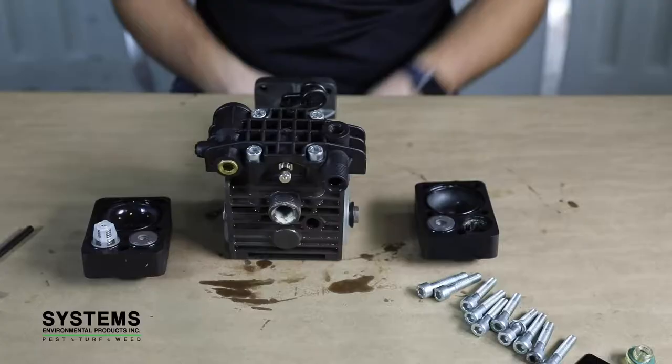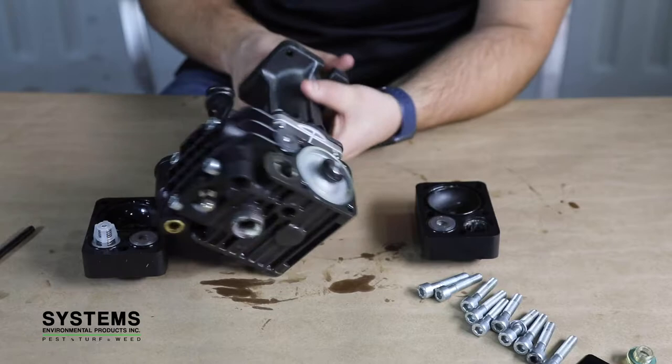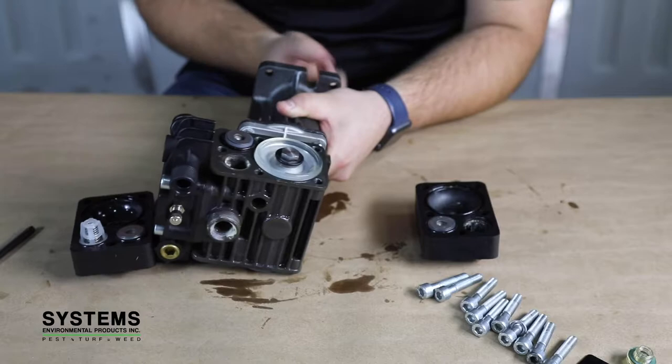Step 4: Diaphragm Removal. Turn the crankshaft to bring the piston up to the top of its stroke, then remove the diaphragm bolt, washer, and diaphragm.